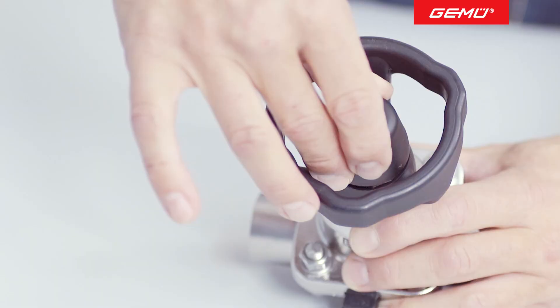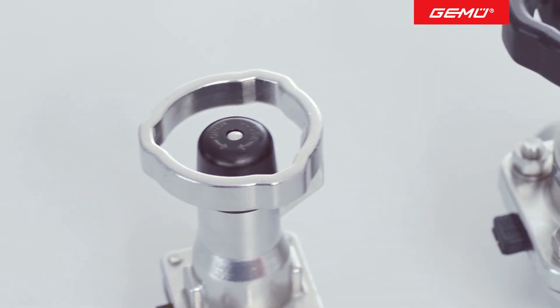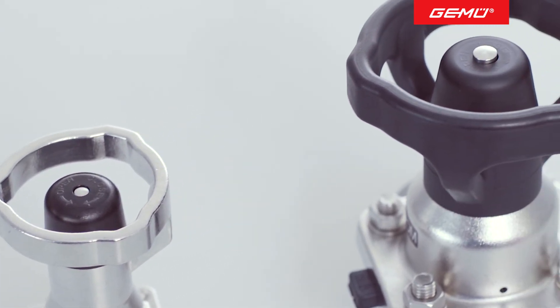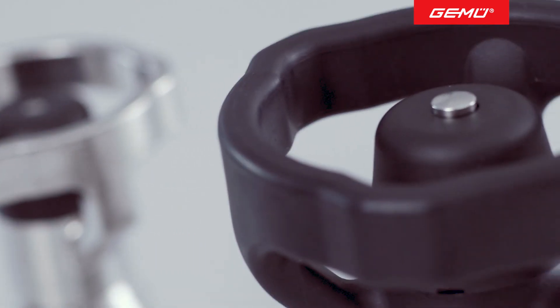This completes the setting of the closing and opening limiters. If you change the diaphragm at a later point in time, you must once again check and, if necessary, readjust the closing and opening limiters.